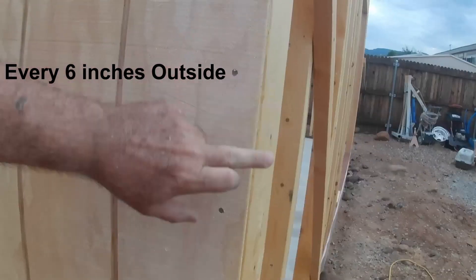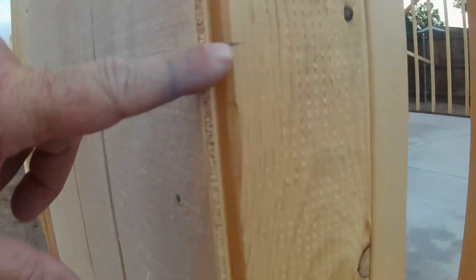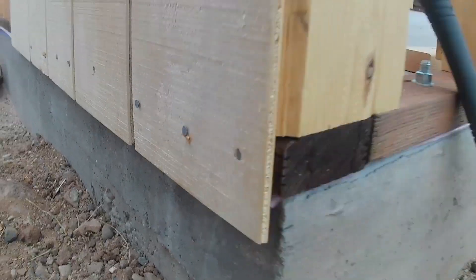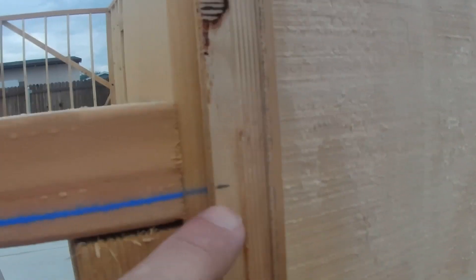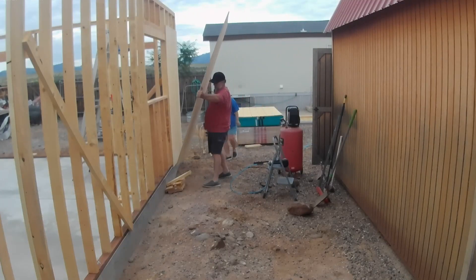Next comes all the paneling. On the outside edges nail every six inches, and every 12 inches in the center — that's what our code calls for and it works well. We mark the boards halfway up; I do a one-inch overhang, mark that board at halfway, then run a chalk line all the way across the wall and mark the other side. That way we keep them level and straight all the way around.